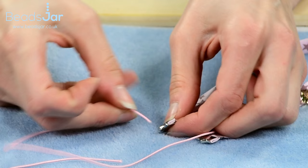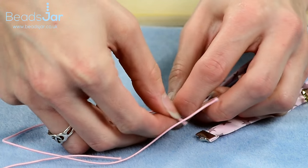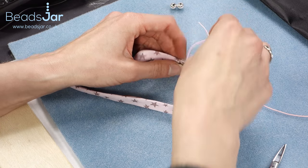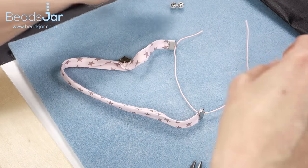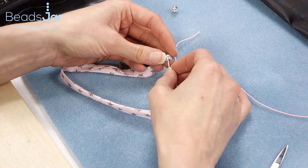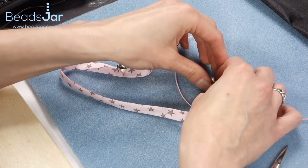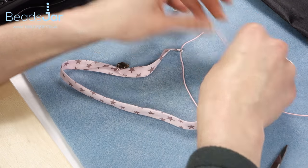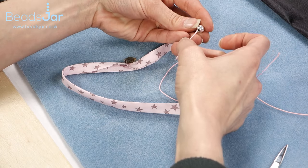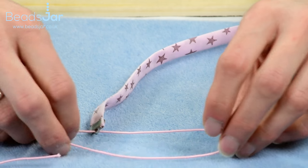You're going to take your elastic through the loop on the ribbon end and across to the second one. Then I'm going to add the large holed metal bead onto the elastic — one side and the other — so they're going to sit next to our ribbons here.